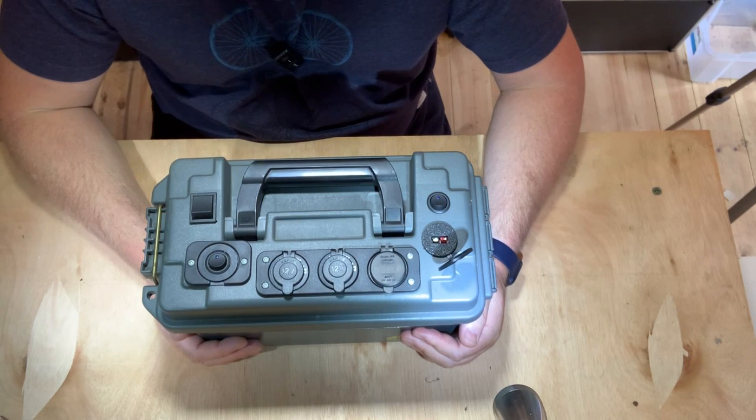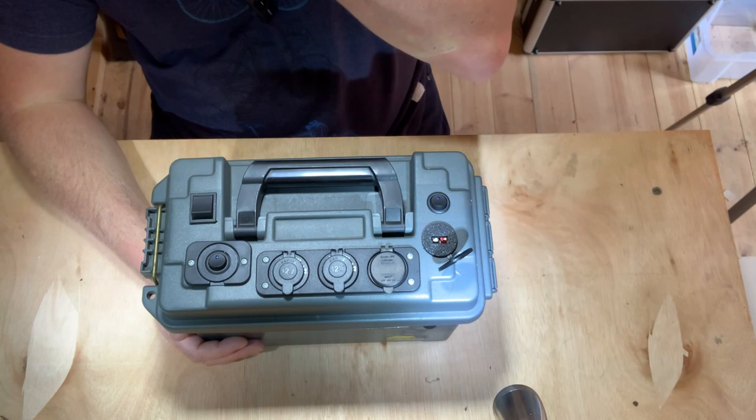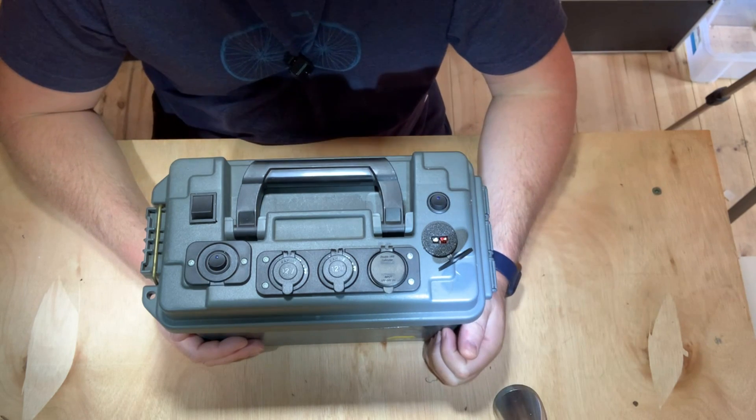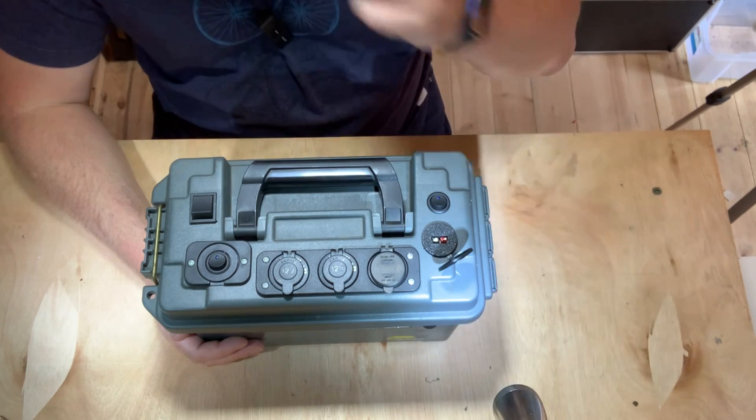Hello and welcome back. This is a long-awaited video. I've been meaning to do this for a while but the weather's just been pretty good and I've been busy with other projects outside, and today with it being a bit wet and miserable I thought I might as well get it done today.